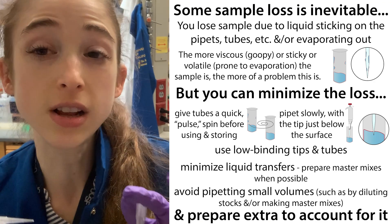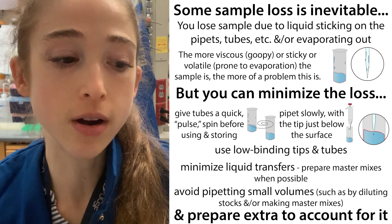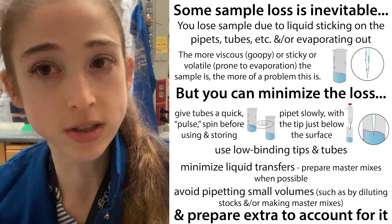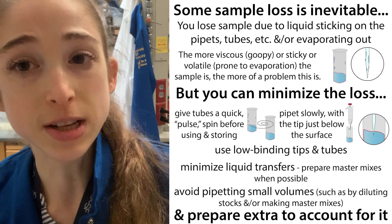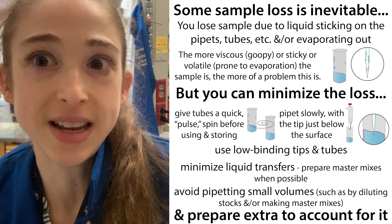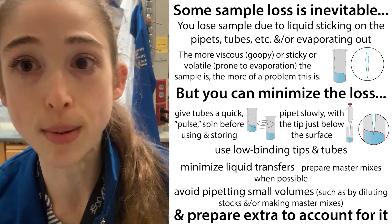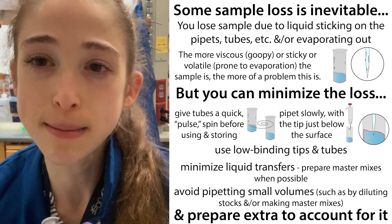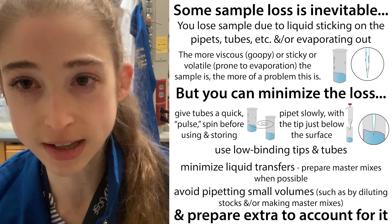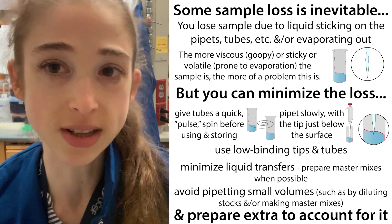I want to talk about some ways that we can avoid this volume loss, as well as ways we can prepare our experiments knowing that we're going to lose a little bit of that volume. We'll also cover ways to take into account having extra samples so that if something goes wrong, we can go back to an earlier time point and save some time. So a bunch of practical tips and tricks — let's dive in.